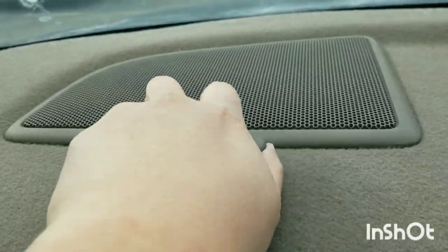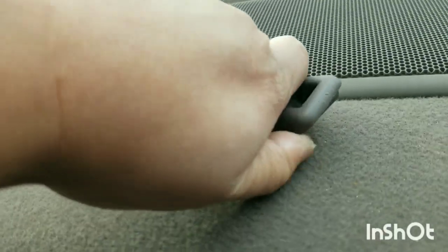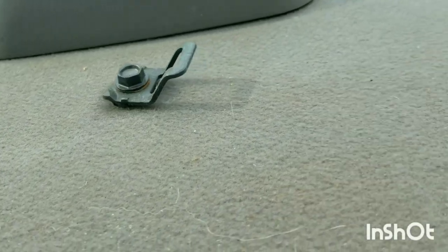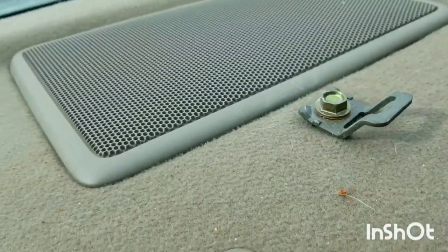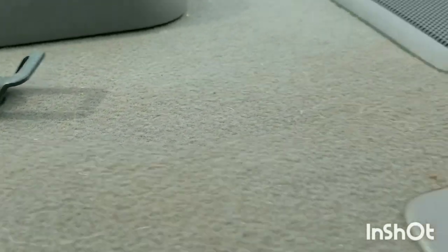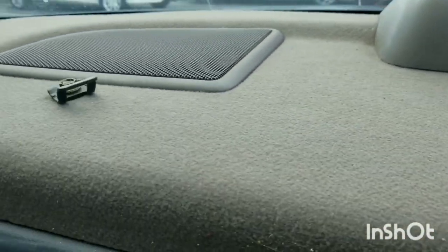Then we're going to remove this clip cover — third one. Move to the side, and then we're going to unbolt three. Remove the 13mm three-piece on the dashboard.